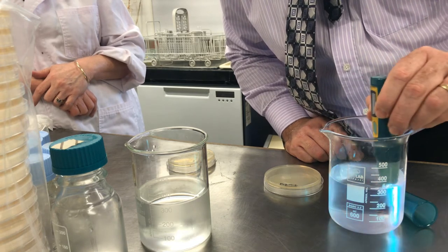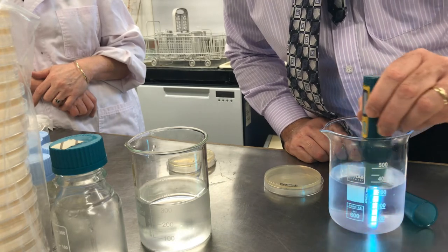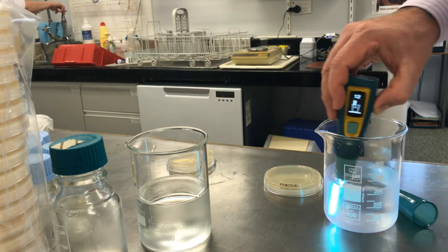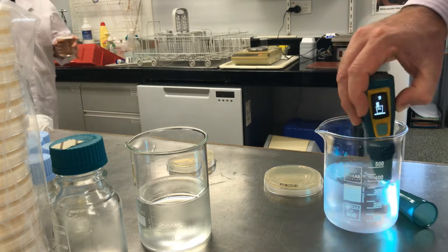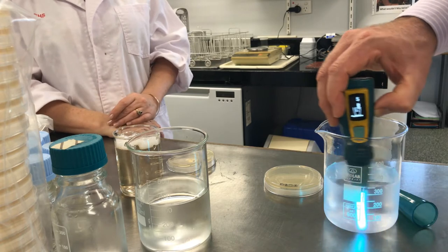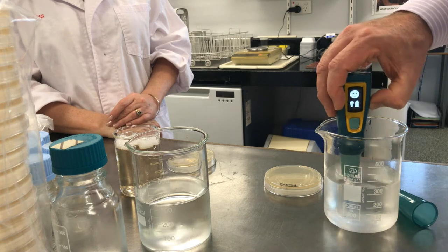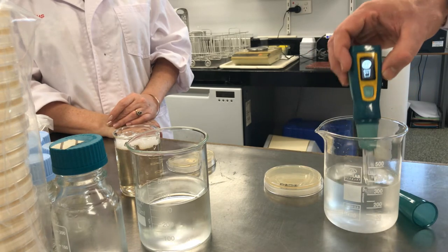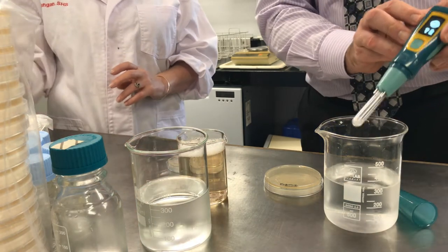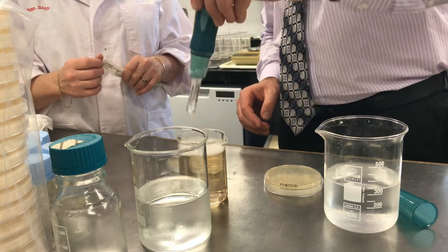I'm stirring the SteriPen through the solution — you can see the UV light, very bright. There's a little counter counting down the last 15 seconds or so, and then it should automatically turn off and give me a nice little smiley face to tell me the water has been sterilized. My friend Deb has got some disinfectant so we can disinfect the probe. I'll give it a shake and pop it into the disinfectant.